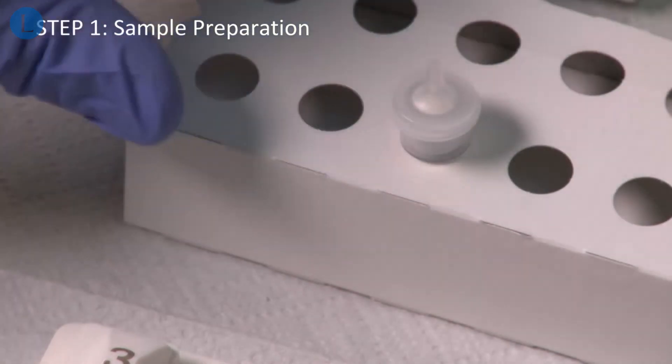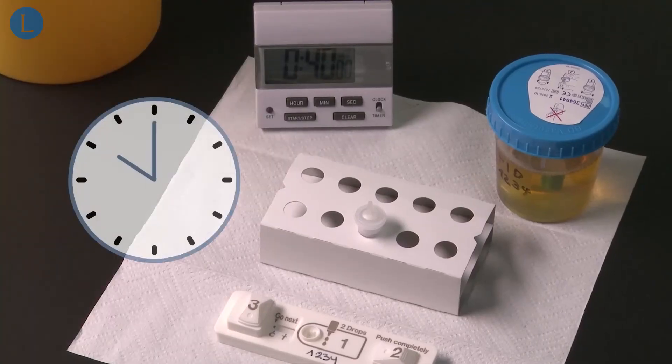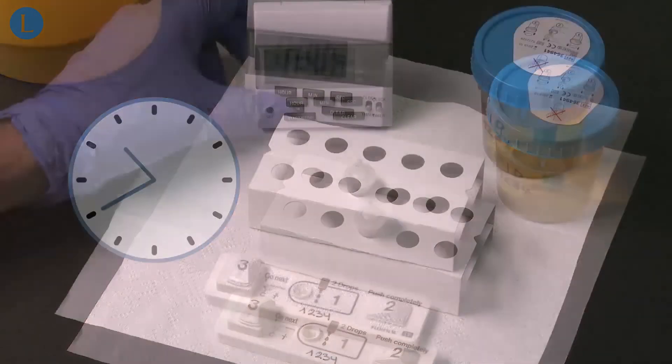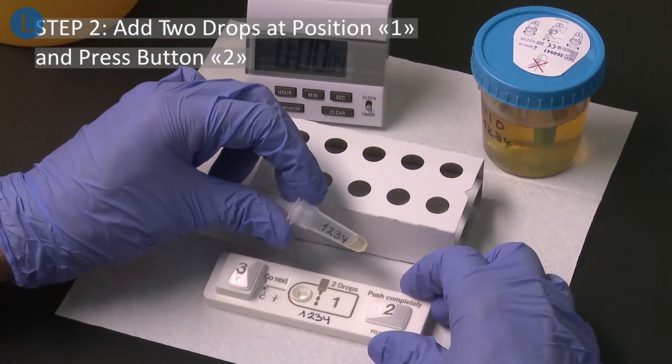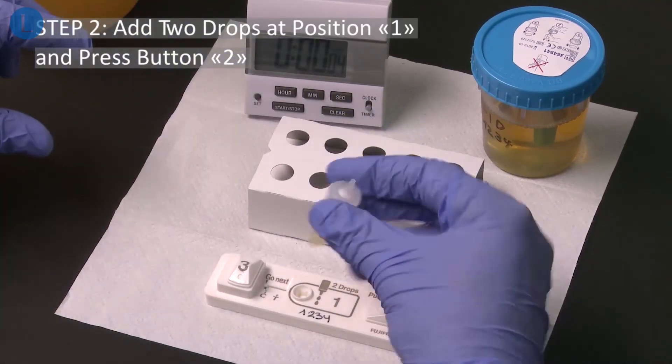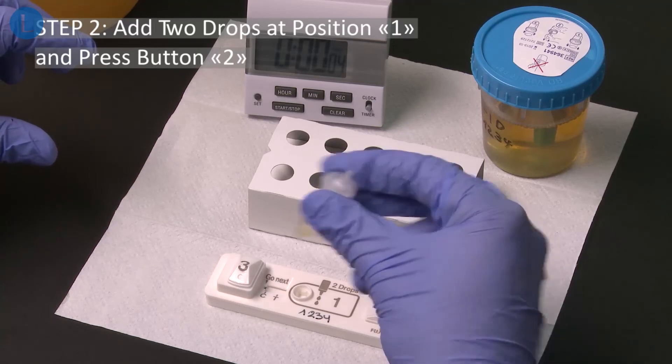Return the tube to the rack and let it sit for 40 minutes at ambient temperature. After the incubation time is over, check that the patient ID on the tube matches the patient ID on the test device. Mix the tube again ten times.